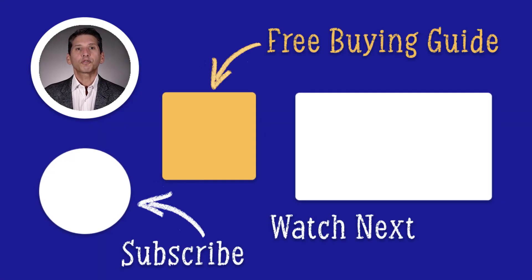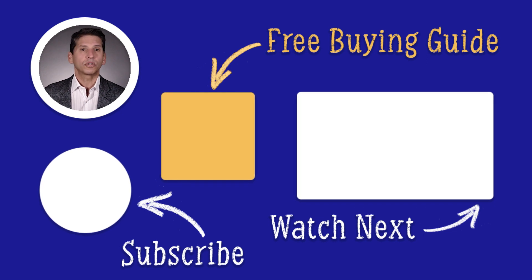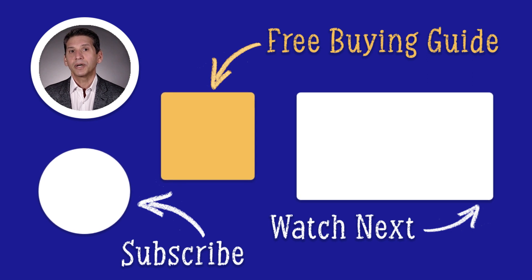Now that you know KitchenAid and a bit about Bosch and Miele, click the link to download our free dishwasher buying guide to learn about all the other popular brands, answers to frequently asked questions, and buying strategies to save you money. Over 1 million people have found answers in a Yale guide. Thanks for watching.